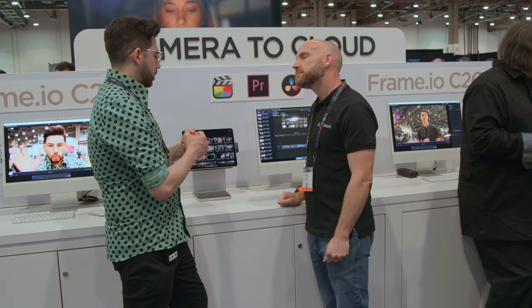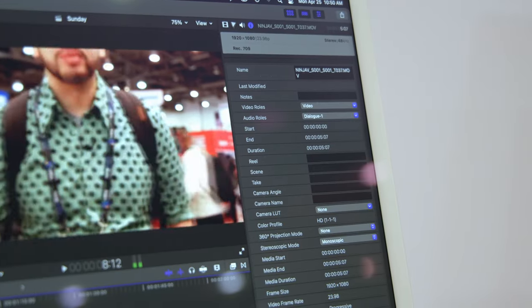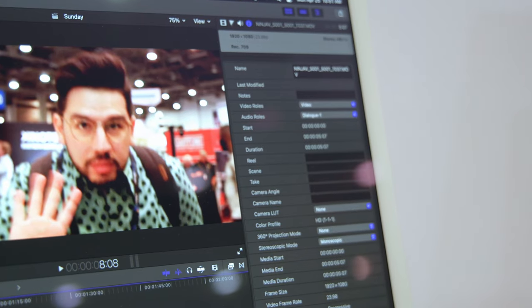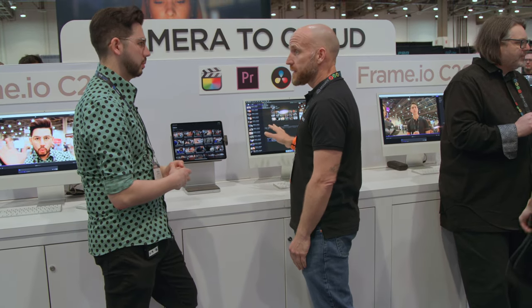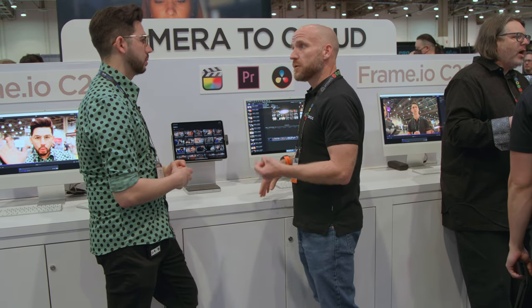In terms of the production and post-production side of it, what kind of metadata are we dealing with? Does this match everything that's on the recorder? Yes — all the metadata from the files gets uploaded to Frame.io as well. So Frame.io will have access to some of that metadata in its interfaces. And of course, once you bring that file into your NLE — whether that be Premiere, Resolve, or Final Cut — then you'll have access to that metadata there as well.